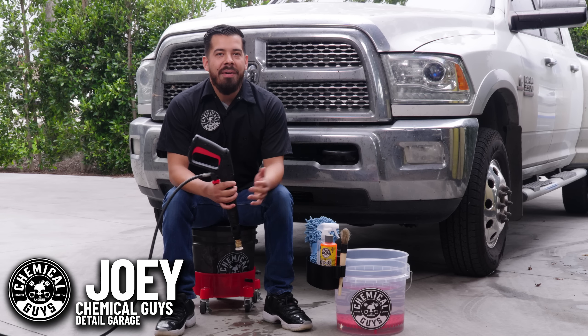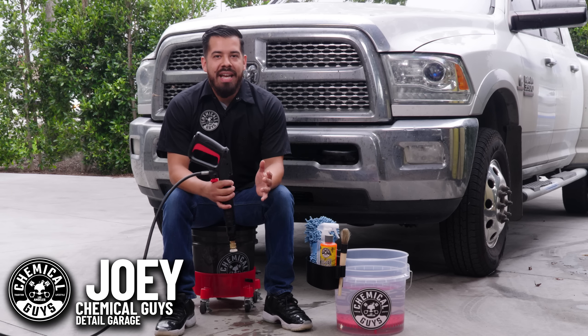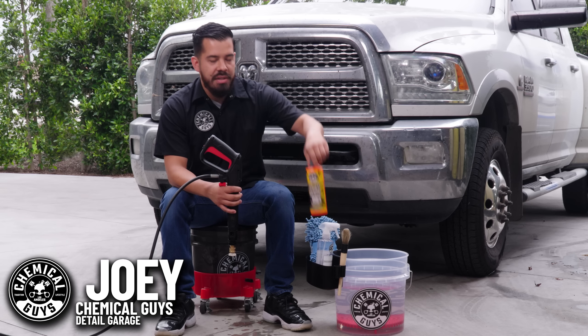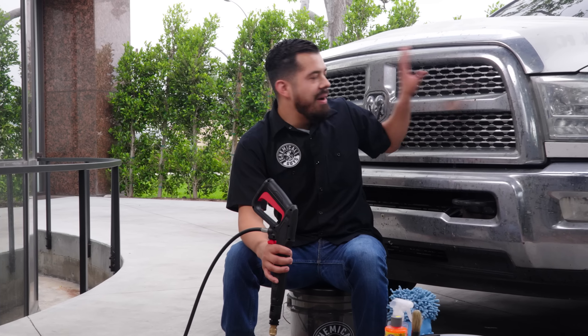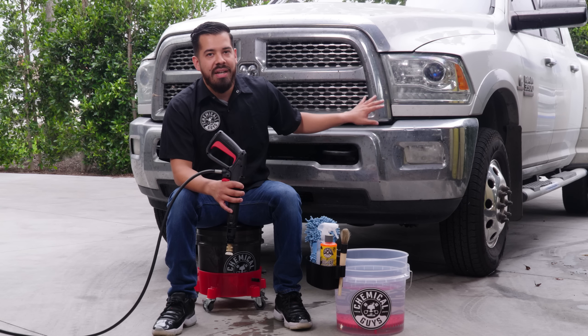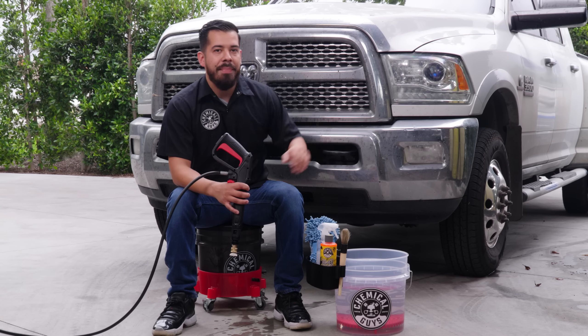Hey, what's up Chemical Guys family, and welcome back to a brand new video. Today we're going to be showing you guys how to remove bug guts from your front end using our Bugintar Remover Wash. So it's officially summer, which means I know a lot of you guys out there are going on road trips, and your vehicles are being hit with all kinds of bug guts and foreign contaminants. So today we're going to be showing you guys how to clean that on this Ram 3500.